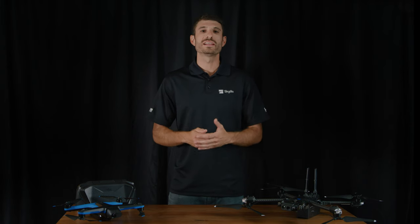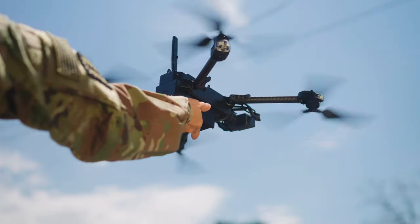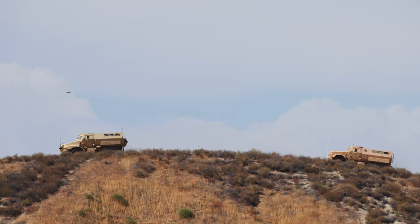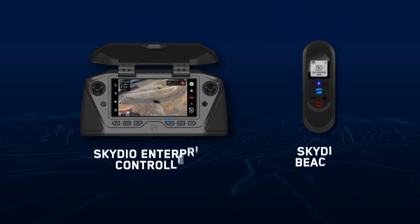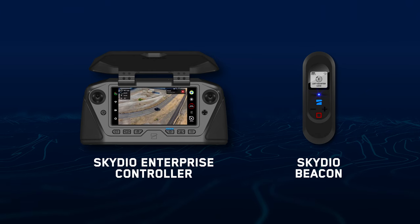Introducing Skydio Scout, a new flight skill that enhances the flying experience by enabling additional situational awareness when users are on the move. Scout allows you to follow and track a GPS position at long range with the freedom to easily reposition your drone and its camera's orientation. Skydio Scout supports GPS tracking of the Skydio Enterprise Controller and Skydio Beacon.